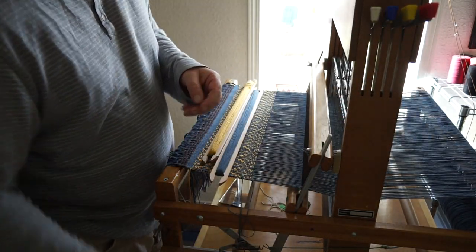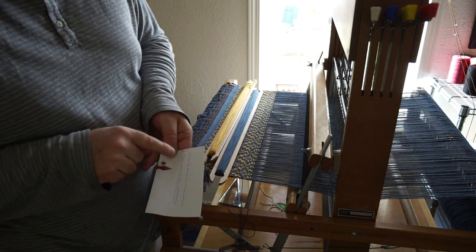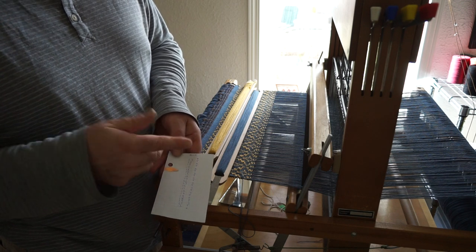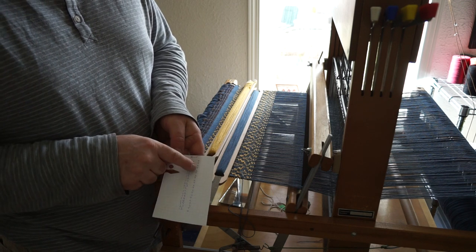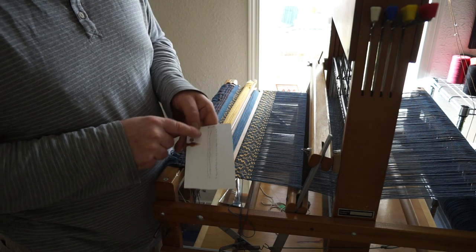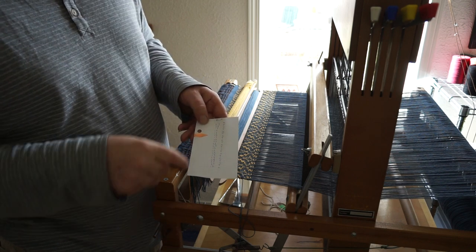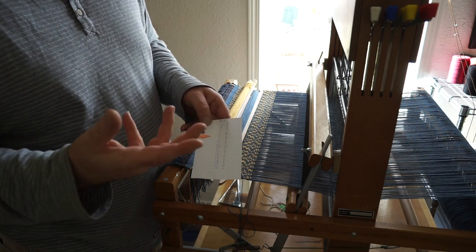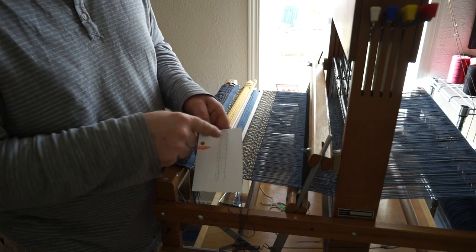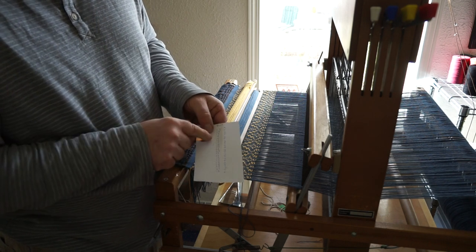And that's it. I'm going to move my little marker down on my chart. What I've done here is written the pattern, and then this O and T — T is tabby, meaning shafts 1 and 3; O is the other tabby, shafts 2 and 4. I don't know why I put O's, it's just easier to see. I've written those in between the lines of each of my pattern wefts. So I kind of go: pattern, tabby, pattern, tabby, pattern, tabby — and constantly move my marker down.